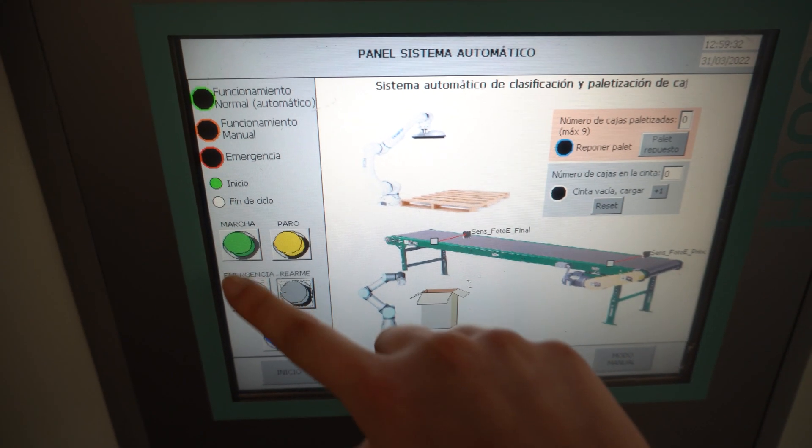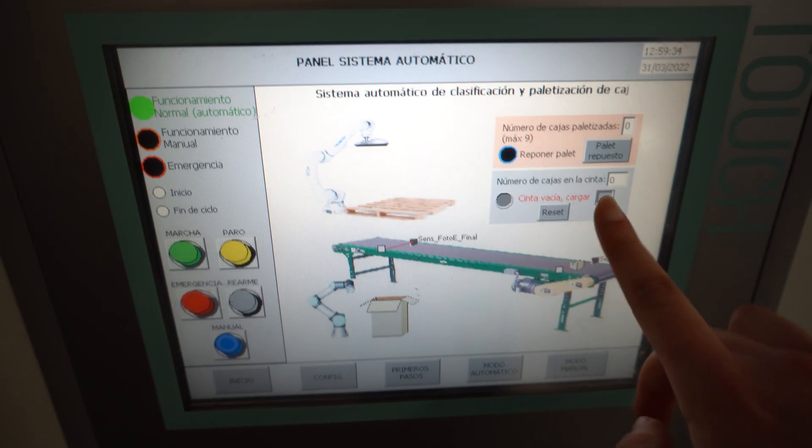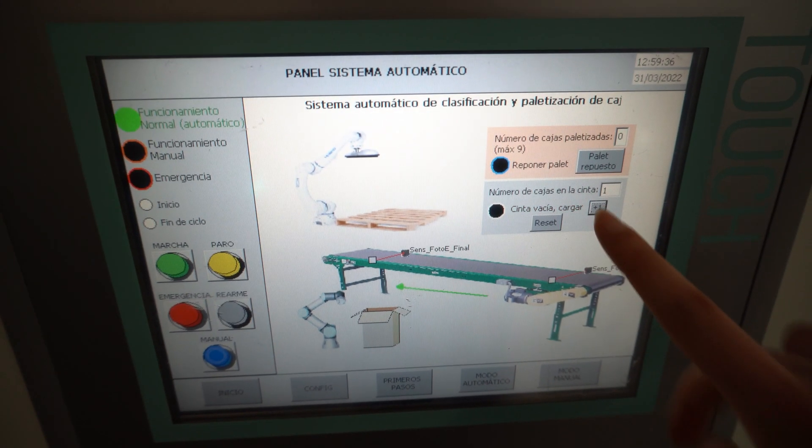Let's talk about the control. Here in the Siemens HMI, we have the usual operating panel with automatic, manual mode, start, stop, emergency, and reset. In addition, we can see how many boxes have been palletized, and if it reaches the maximum, it will ask you to replace the pallet.